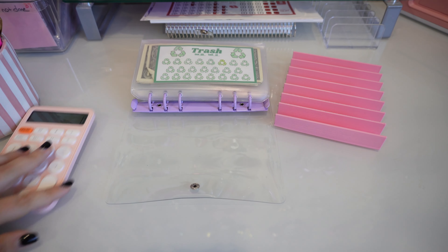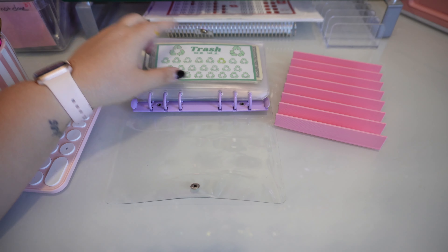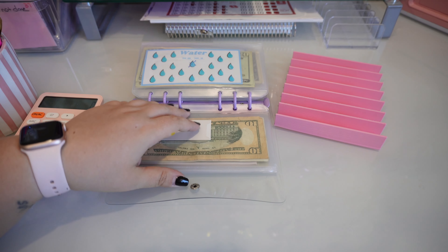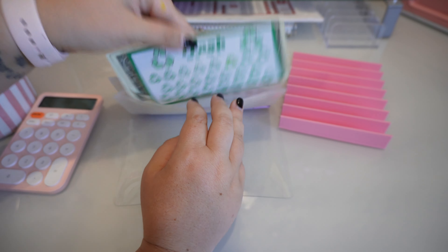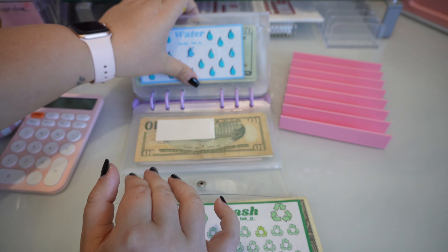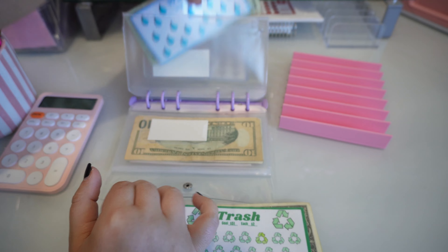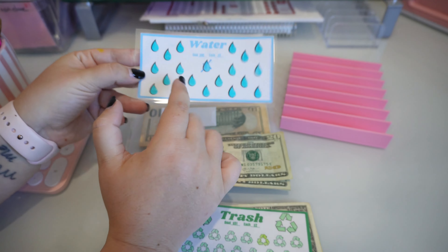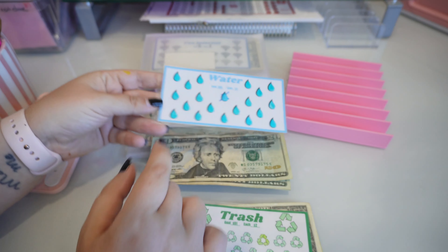Hello Explorers, welcome back. So we are going to be reallocating the fully funded trash and the fully funded water. If you've been here for a while then you know that I do this when these lower ones are fully funded. If you're new here and you're wondering why I do this instead of just being excited that these are fully funded, each icon on these lower bills is only worth $2.